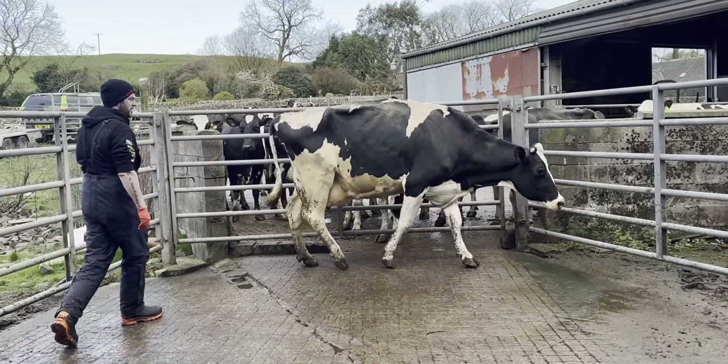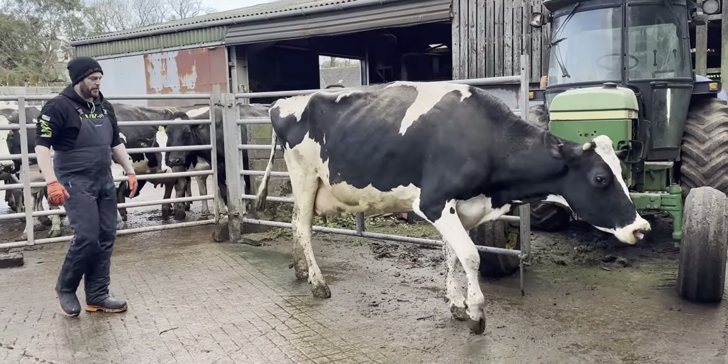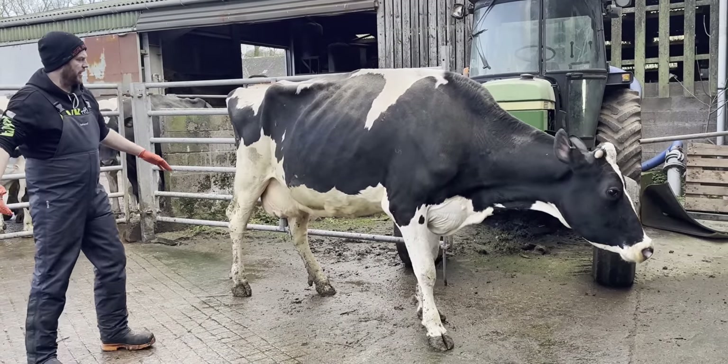So here she is today on our third visit. Let's get her in the crush and see how she's looking today, because I'm optimistic. As you can see, she's actually put on some weight. She's walking fairly well, but that block will be kind of faking it.